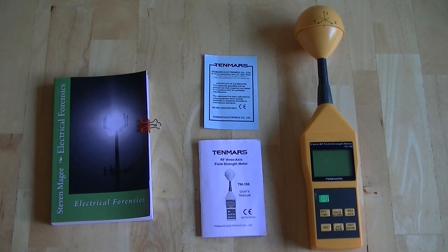Hi, my name is Stephen Magee and I'm the author of Electrical Forensics. We're here to review the TenMars RF 3-axis field strength meter, and this model is the TM196.